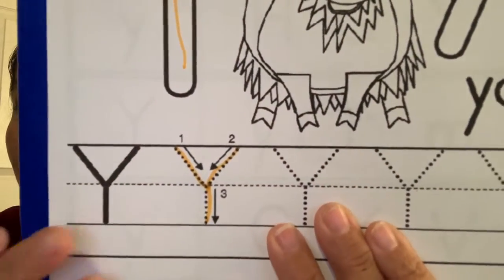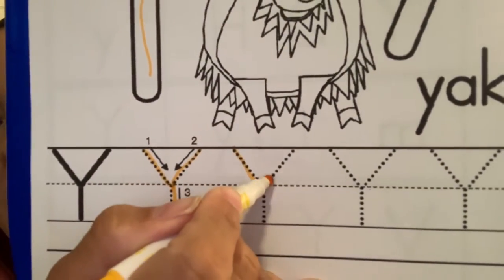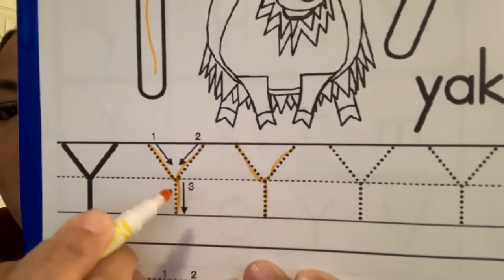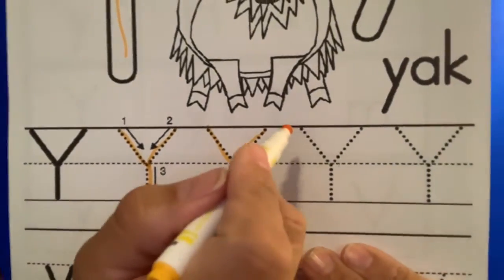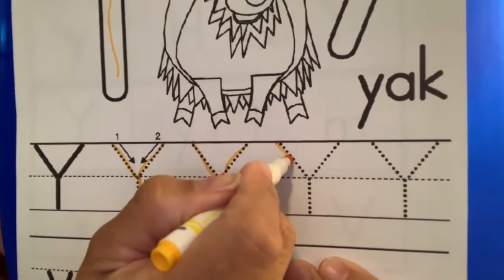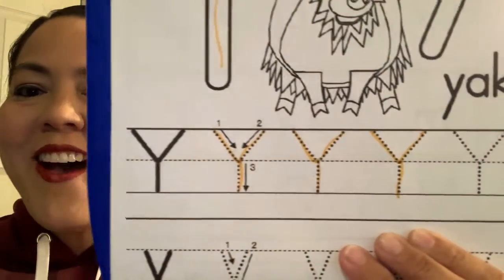Can you guys see that? Let's try it one more time — we're going to go down, up, and down again. Remember, big Y starts at the very top and Miss Lisa wants you to follow your dots. So go down, up, and down again.